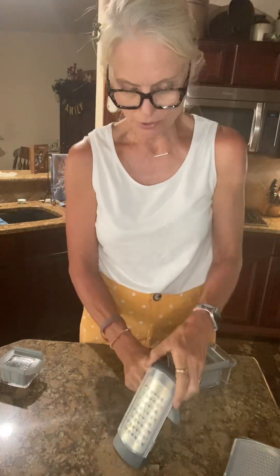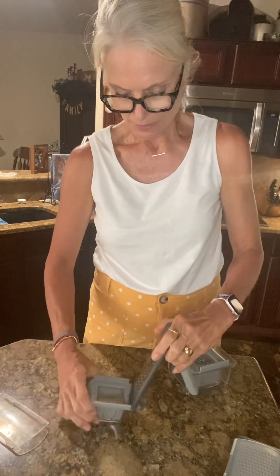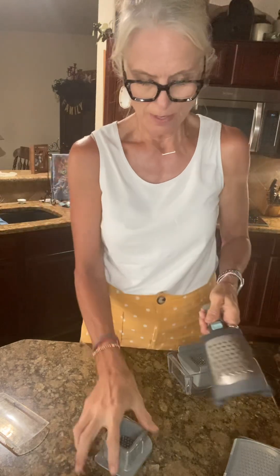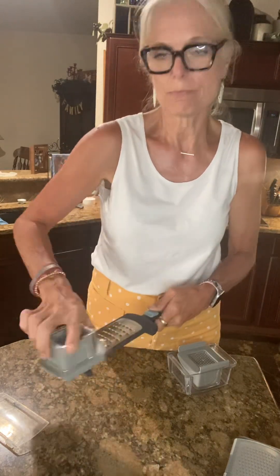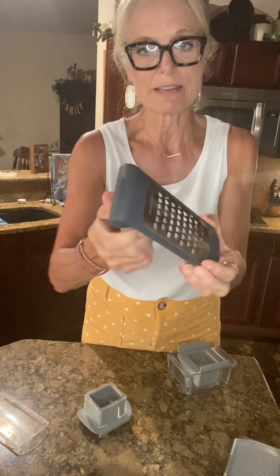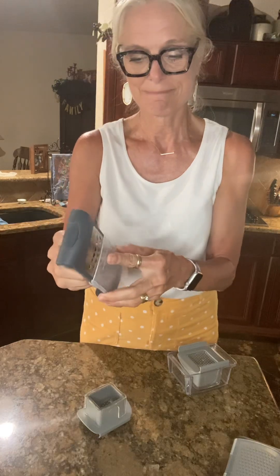The way this one opens up — you punch this down and it opens up here so you can grate it. It comes with a sheet — take that off — and you can grate it just like that. You can also open this up all the way by punching that down, so you can grate onto whatever you're grating that way. They all go in the dishwasher because they're stainless steel. To close it up, punch that down and it goes all the way down just like that.